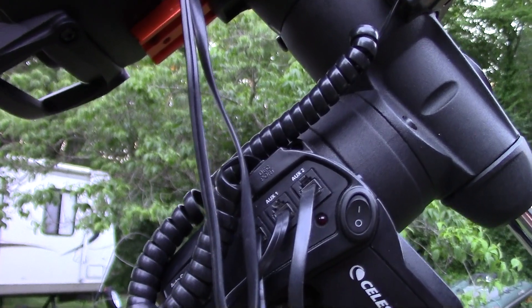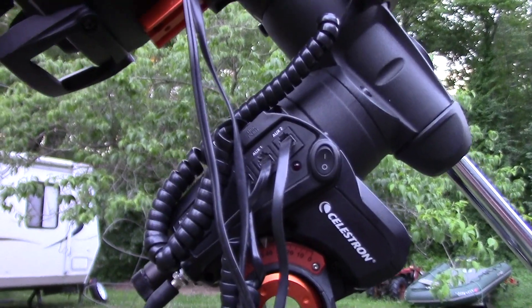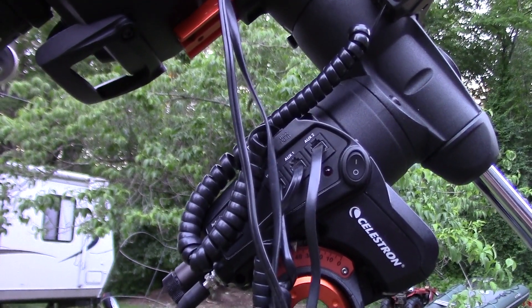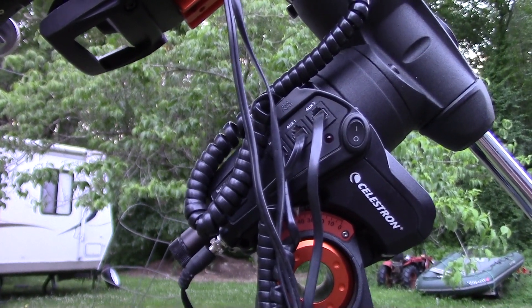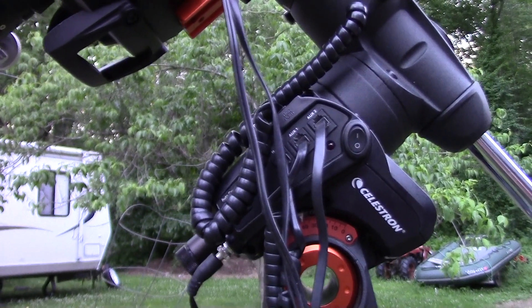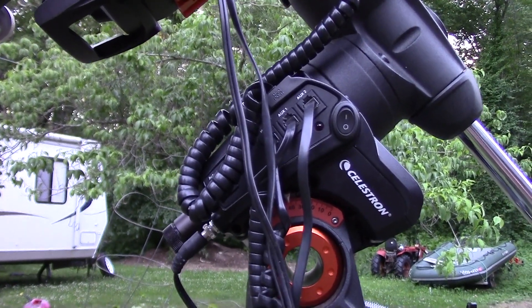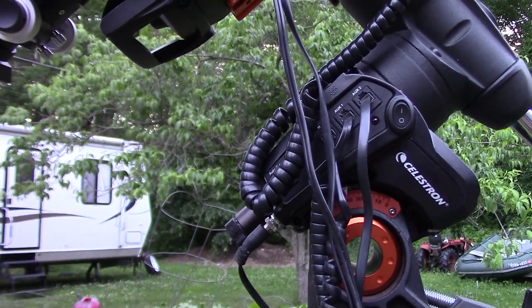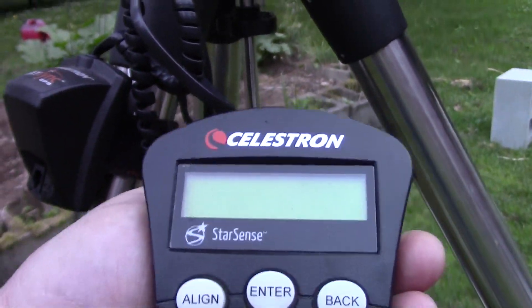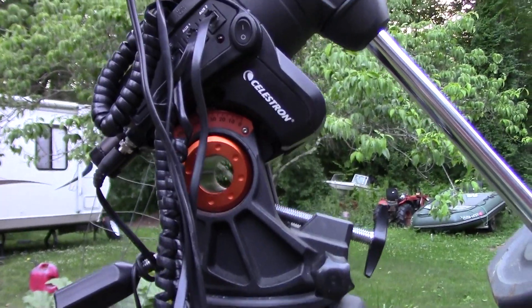On occasion it hasn't passed the check, and I've had to reset — turn it off and on again — and then it's fine. Then it asks if you want to align, you say yes, and it gives you a bunch of options. I pick auto-align first, let it do its thing. It buzzes and creeps and crawls and makes all kinds of weird noises for about three to four minutes, and then at the very end it says 'StarSense ready' or that it's lined up — hit Enter to continue.